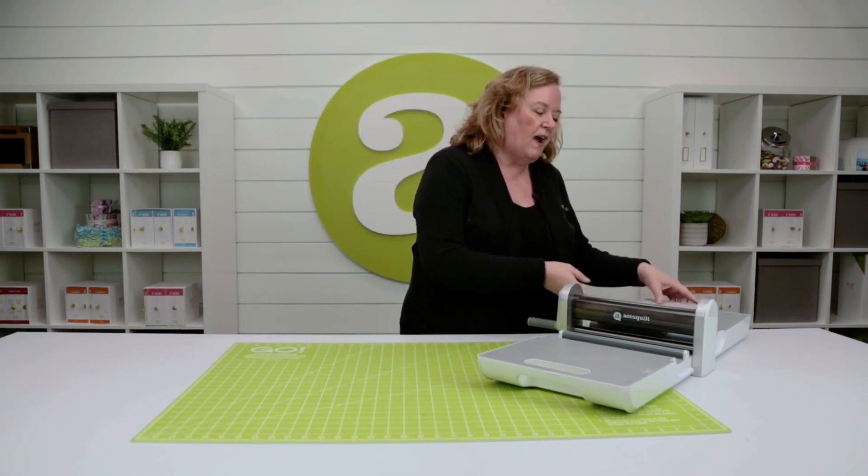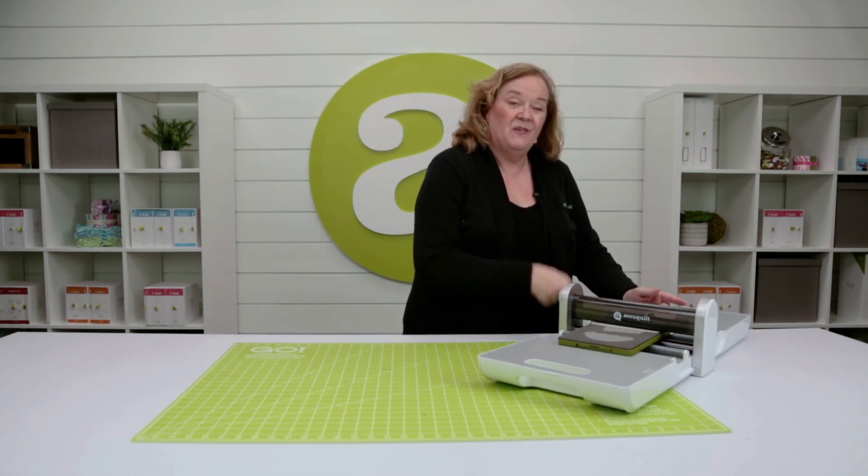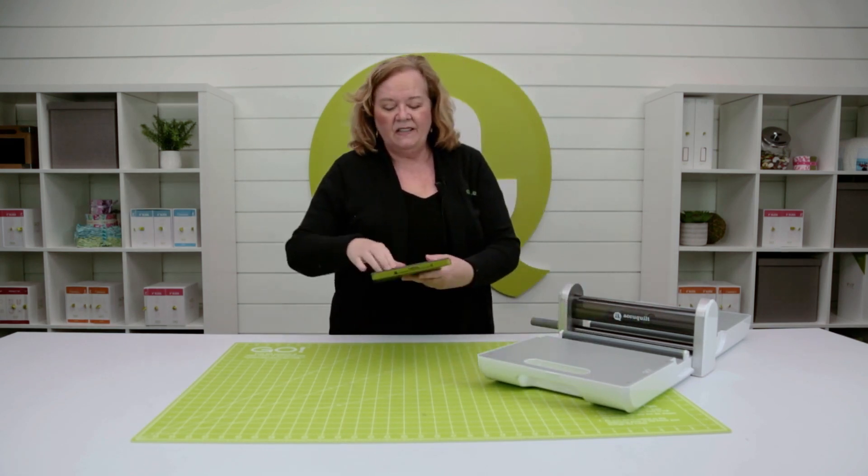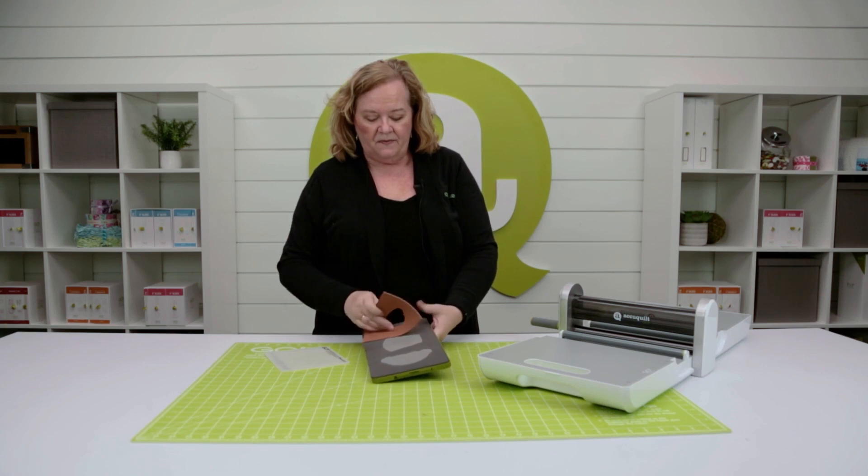I'm gonna take my little craft foam, run it through the cutter, give it a little love, slide don't lift — and look, it's the poop emoji!